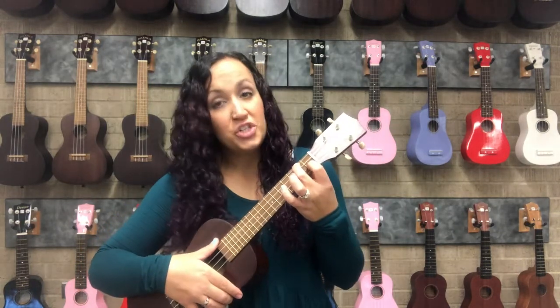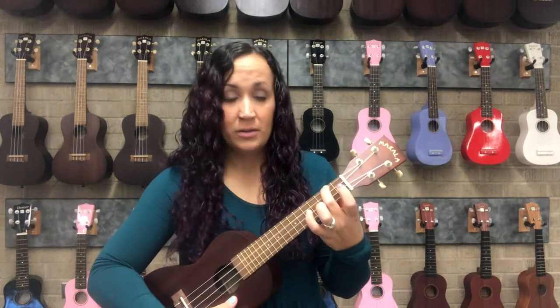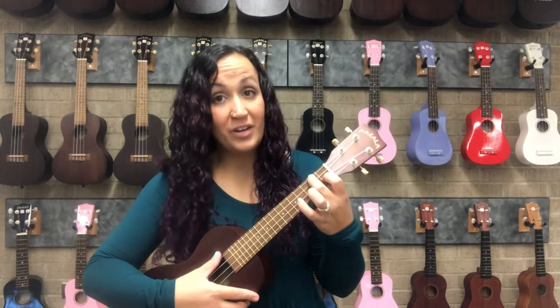So the difference between A minor and F is just that one finger. We go from a minor chord, which sounds sad or eerie or mysterious, to a major chord, which should sound happy and uplifting. Here's A minor, and then we add that one finger for F.